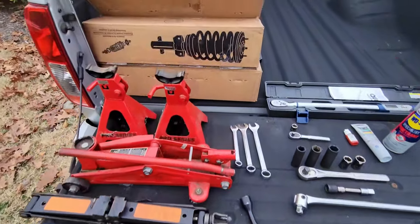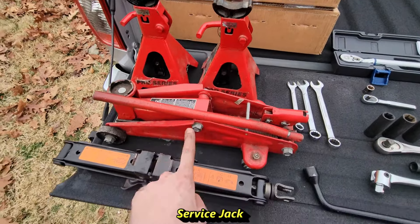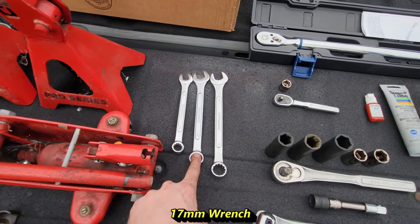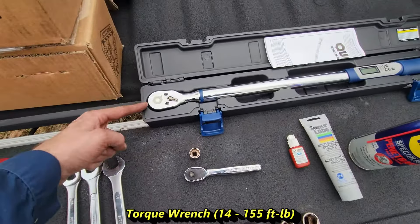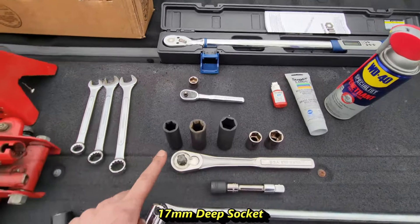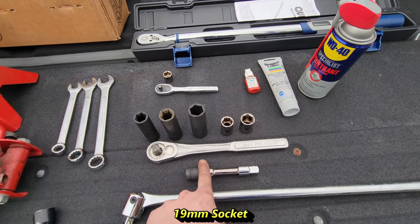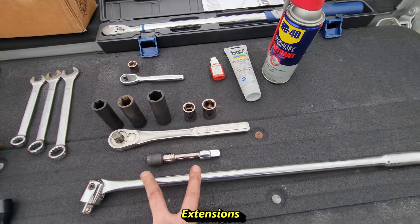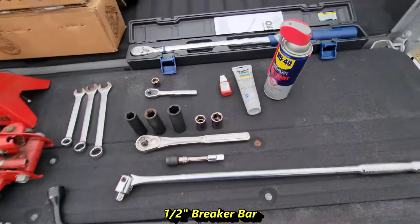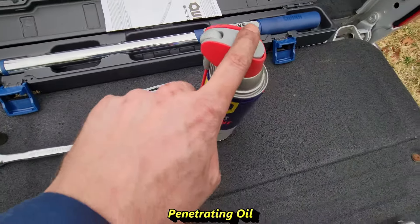The items we'll be using today: we have our strut assembly, jack stands, a service jack with a spare jack, a 14mm wrench, 17mm wrench, 19mm wrench, a torque wrench, a quarter-inch socket wrench with 14mm, 17mm, 19mm, and 21mm sockets, as well as small 17mm and 19mm sockets with a half-inch socket wrench, extensions, a breaker bar — which you'll definitely need — thread locking compound, grease, and penetrating oil.